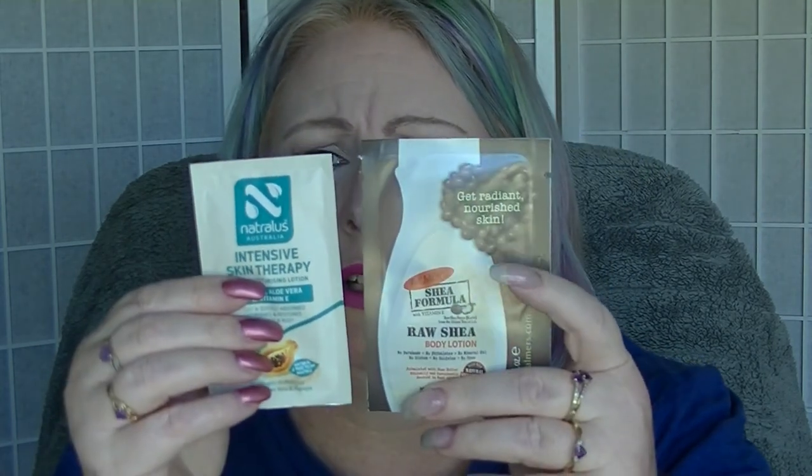For the body lotion I'm actually going to go with these two samples. I can't cheat, but I don't care - it's my project. This one is the Nutralis, which is a local brand, and it's a Pawpaw, Aloe Vera, and Vitamin E formula. This is like a one-use sample; there's really not a lot in there. The other one is a Palmer's Shea Formula Raw Shea Body Lotion. I've used a Palmer's sample before - I'm not a huge fan of the smell of shea butter. That'll just be two more things out of my collection, which is really what I'm after.